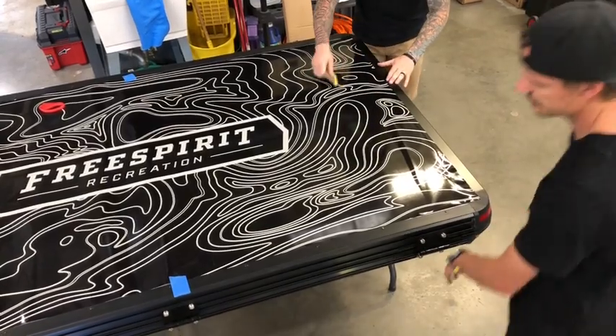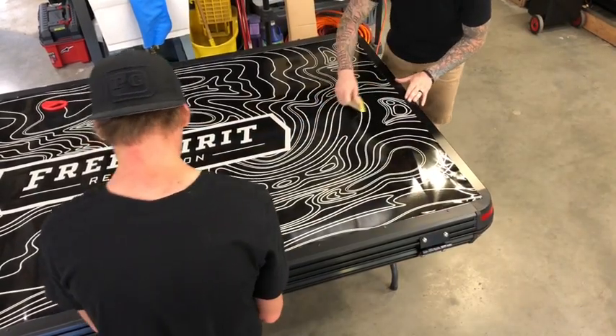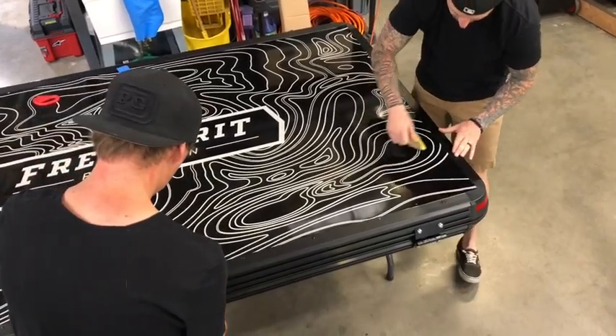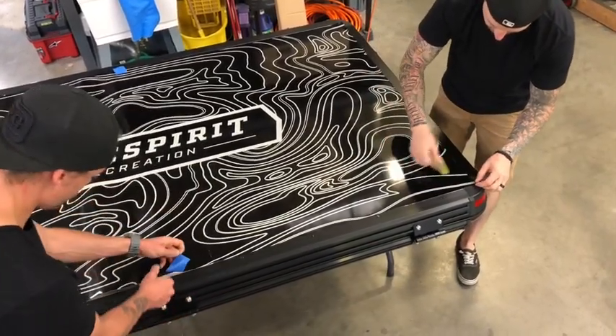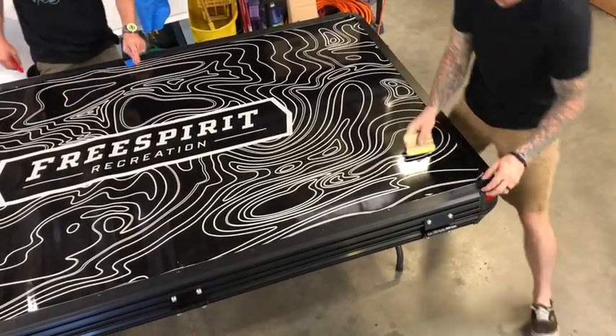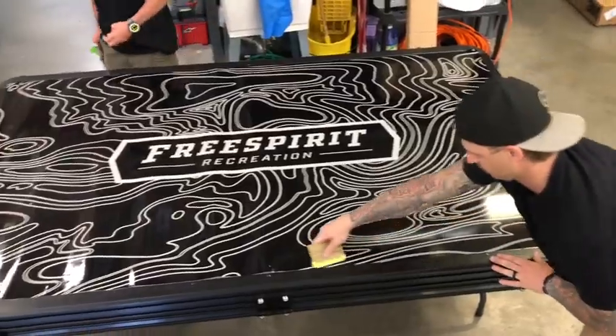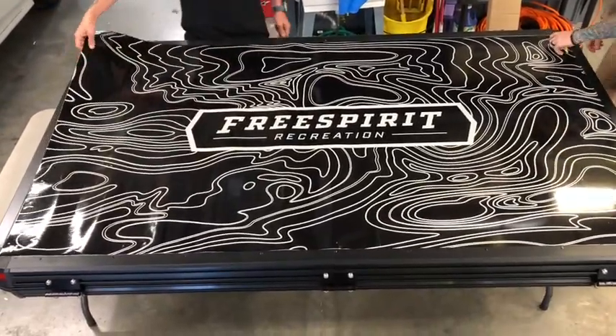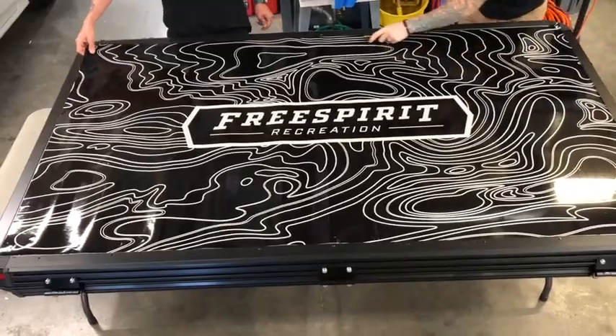As soon as you get close to the edge, you can lightly run the squeegee in this direction to pull everything towards the edge. Again, a wrinkle or a bubble — peel it up, start again. As soon as you're done with that portion, you want to run your card along all the edges to get it set in as close as possible.